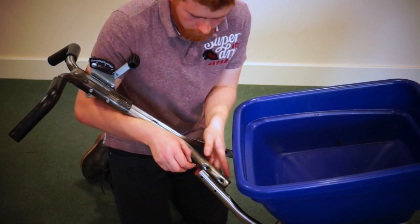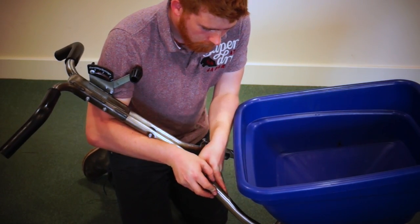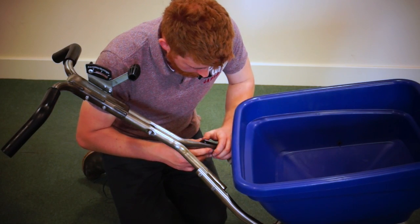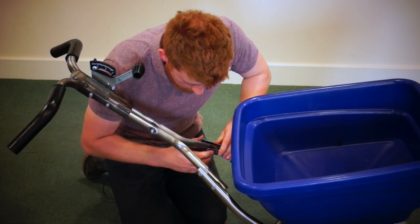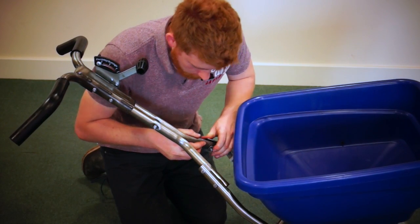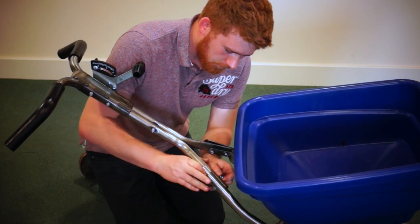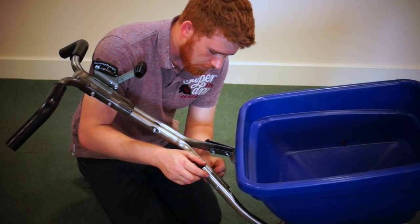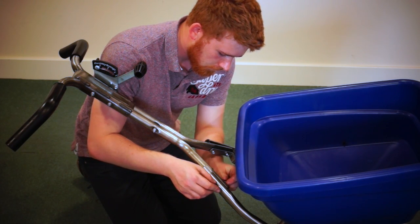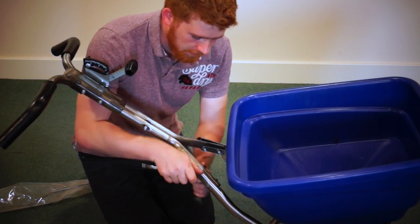Now take your other two bolts and put them on your lower pivot bracket. I'm going to put nuts on the bolts on the other side. Now tighten all the fasteners on the upper handle.